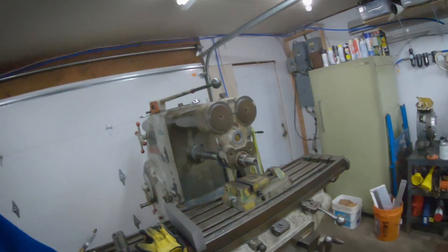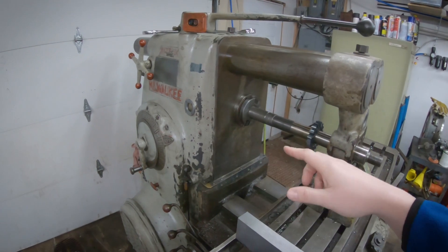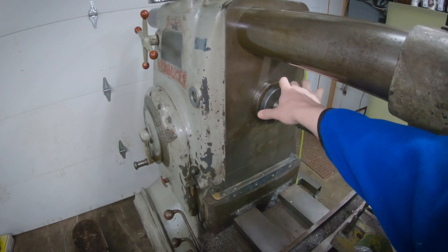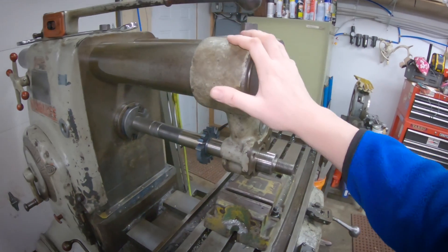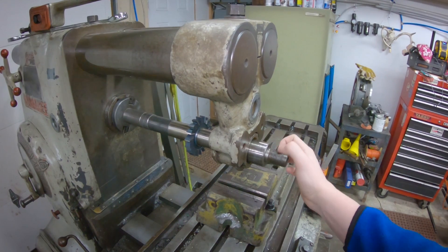Hey guys, Darlington Farm here, just out in the shop working today. Got a quick project for the Kearney tracker mill — we need to make a nut for the horizontal arbor support. This is a horizontal mill; you can run a face mill or an end mill holder in the spindle, or you can run a horizontal arbor. I got all the hardware with it except the nut that goes on the end.